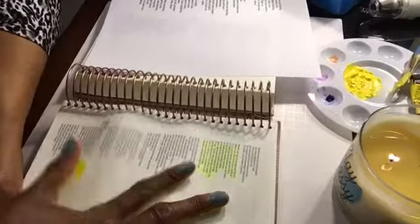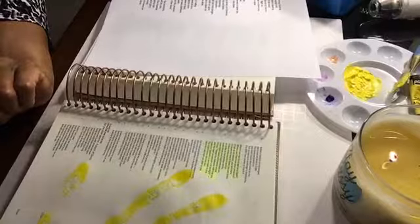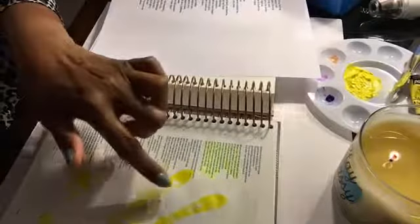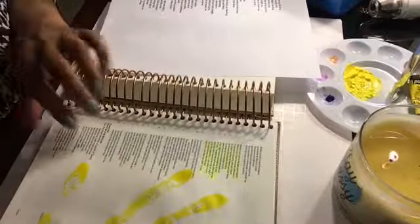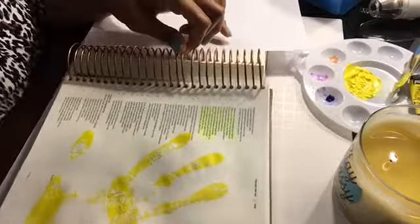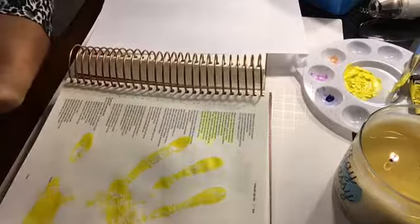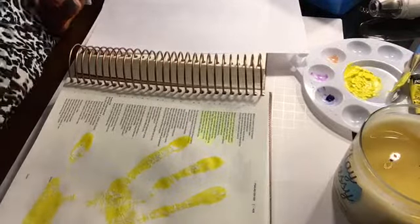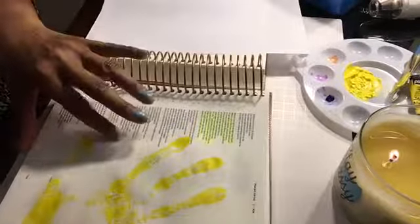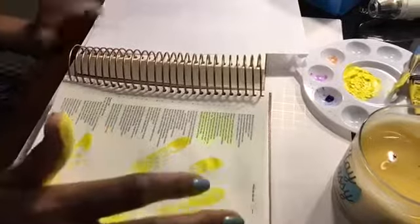I'm carefully lifting up my hand. I see that a little bit of the paper came up — I did not anticipate that. So if you try this in your illustrating Bible, just know that you may have a little bit of the paper come up. Maybe my hand was just a little too dry. It didn't tear the page, but I did get a little bit of the paper coming up.